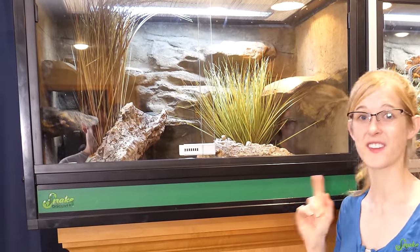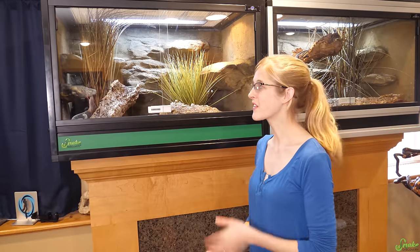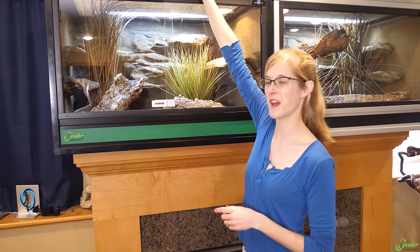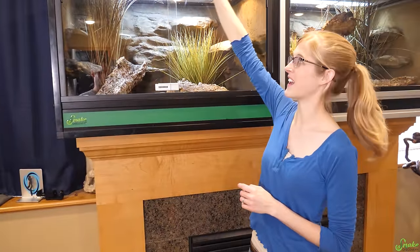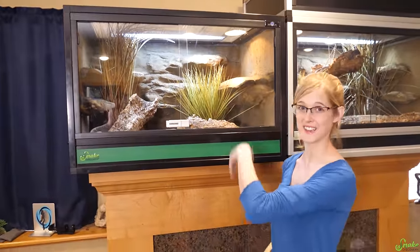We will have links to this enclosure and the decor kit in the description below. The other thing we want to get for it is the hood — the matching Snake Discovery hood, like that one, except green to match our logo.